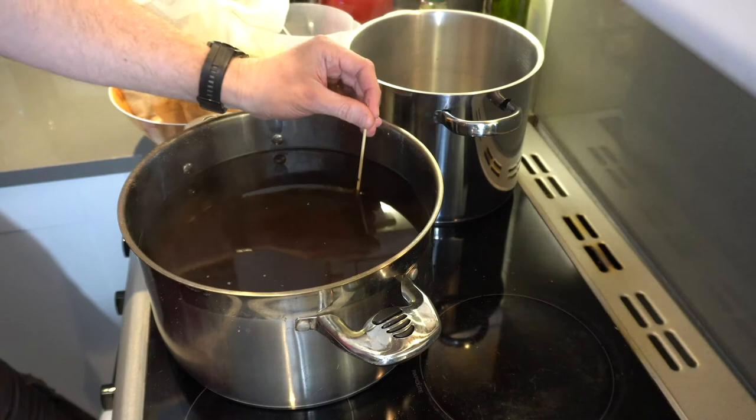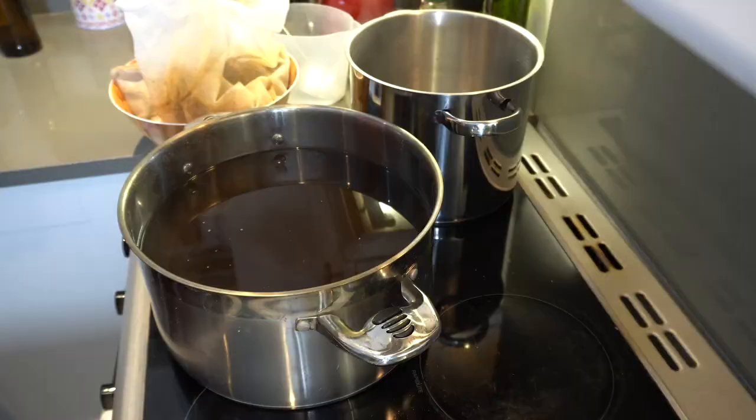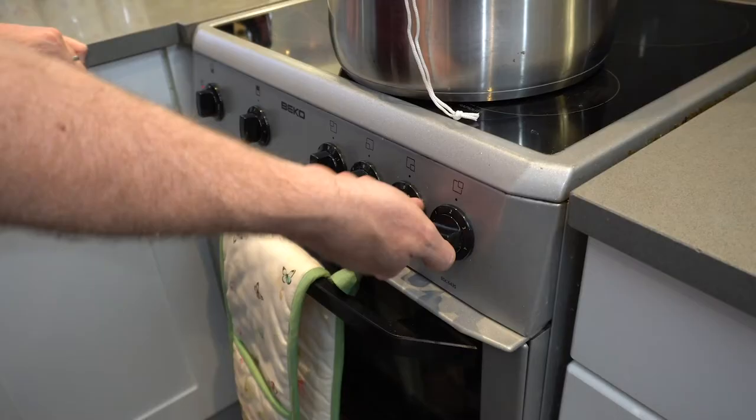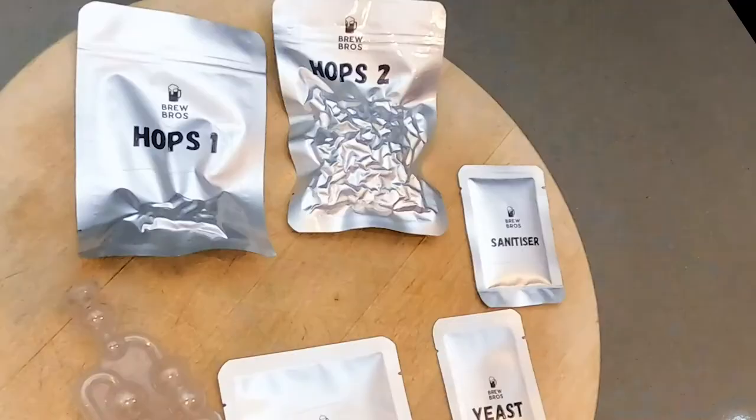We want a total of six litres after sparging. The spent grain can be used to make bread. This part is easy — just heat the wort until you get a nice gentle boil and hold it there for 90 minutes. Crank up that heat.